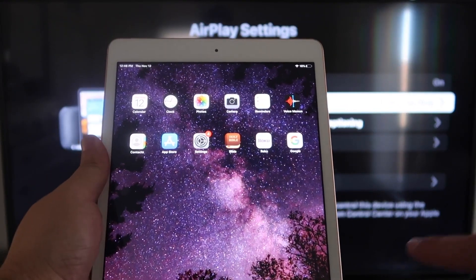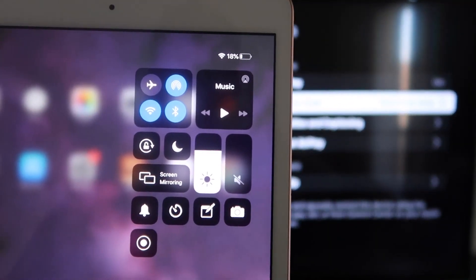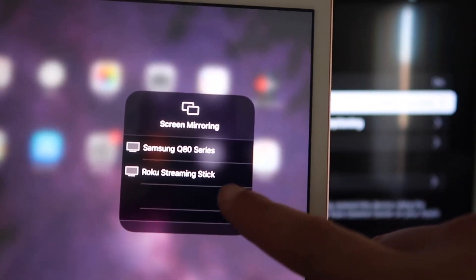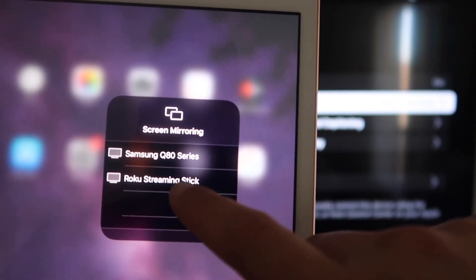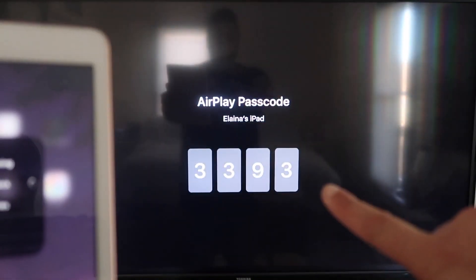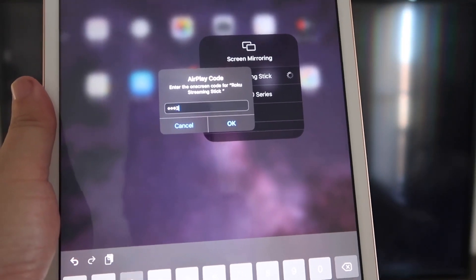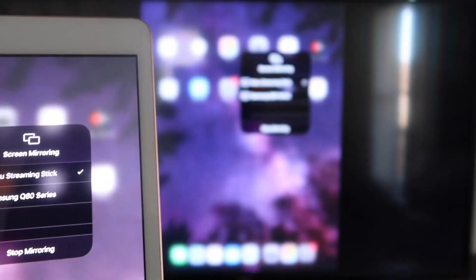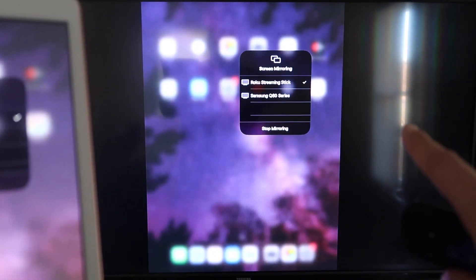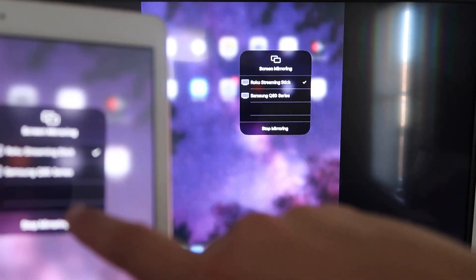Now go over to your iPad. On the top right corner, swipe down to bring up the menu. You'll see where it says Screen Mirroring — tap on that. Right away it shows available devices; tap on Roku Streaming Stick. It'll start thinking and then ask for the code shown on the TV. Enter your code — mine is 3393, yours will be different — then click OK. After a moment there's a check mark, and it is now mirroring exactly what's on your iPad to your TV. To stop mirroring, select the Stop Mirroring button on your iPad.